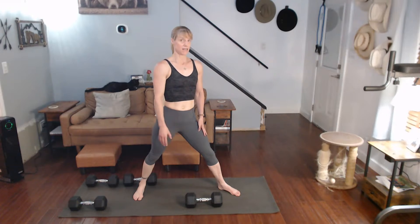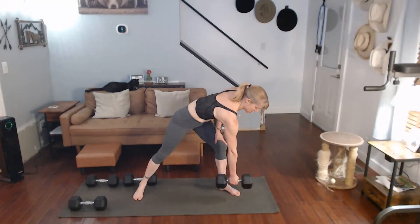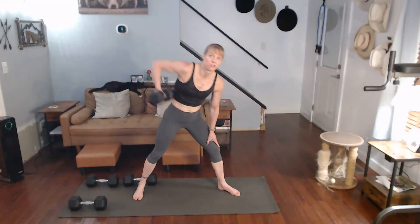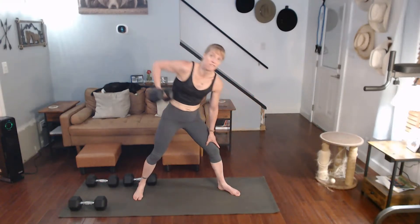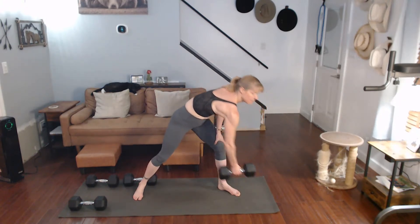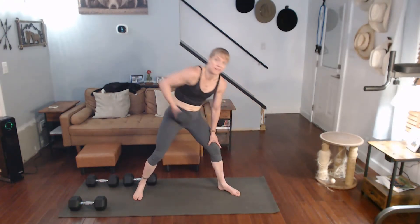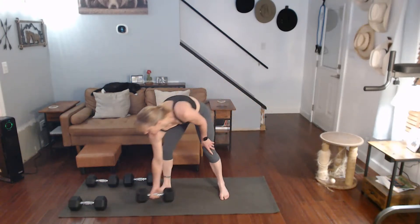Other side now. I'll pause halfway through just in case you want to switch every five. Three, two, one — go. One, two, three, four, five. Pause if you're switching to the other side — ready for it. Six, seven, eight, nine, and sixty — down we go.